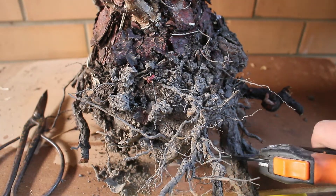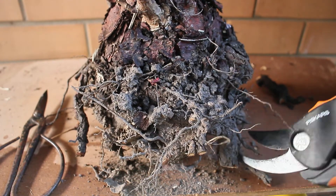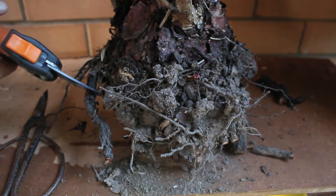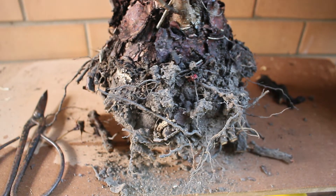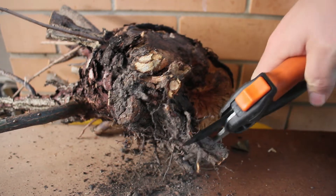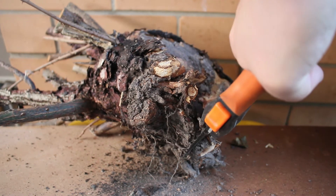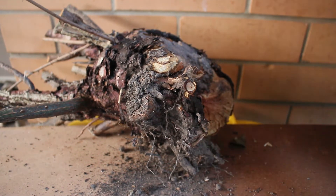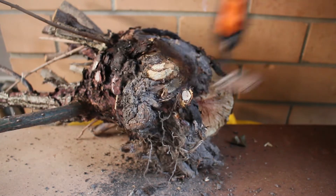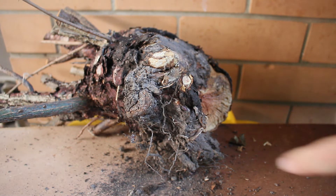The second reason is to create a concave area under the bonsai. This is for the same reasons, but it also allows you to pot the bonsai in such a way that you minimise the volume required in the pot itself. This lets you use a pot of a proper ratio to the bonsai that you are trying to style. Without that concave area underneath, the bonsai would be artificially raised up more than needed, meaning the pot would need to be taller and the bonsai in turn would need to be bigger. The alternative is to remove even more of the root ball than you otherwise would.